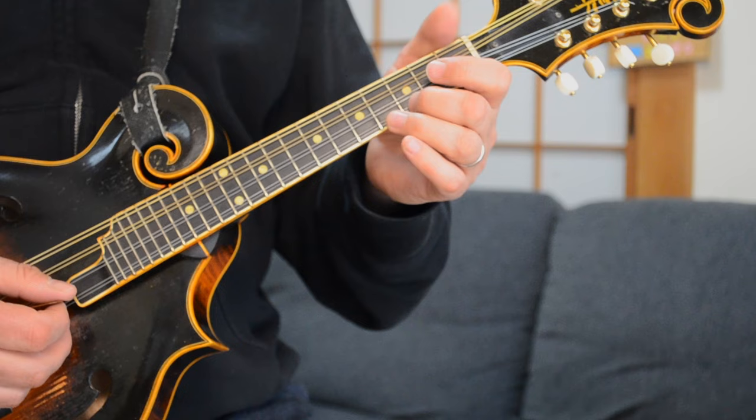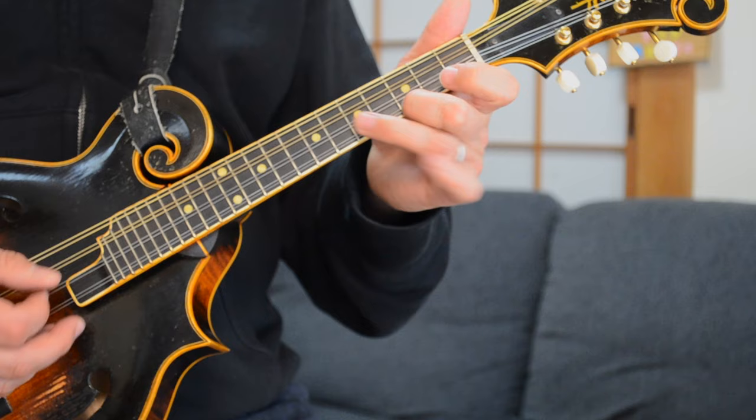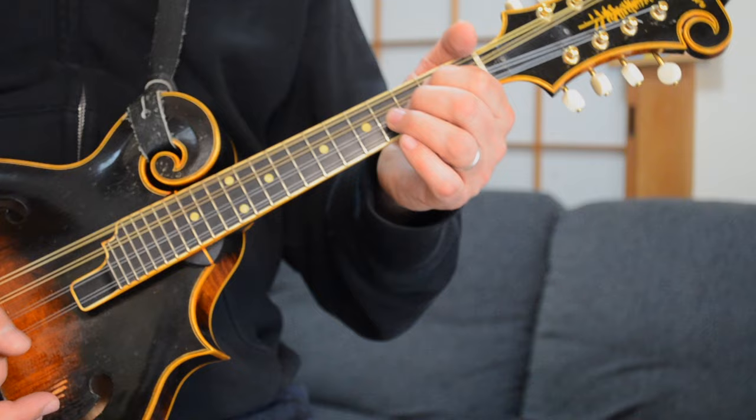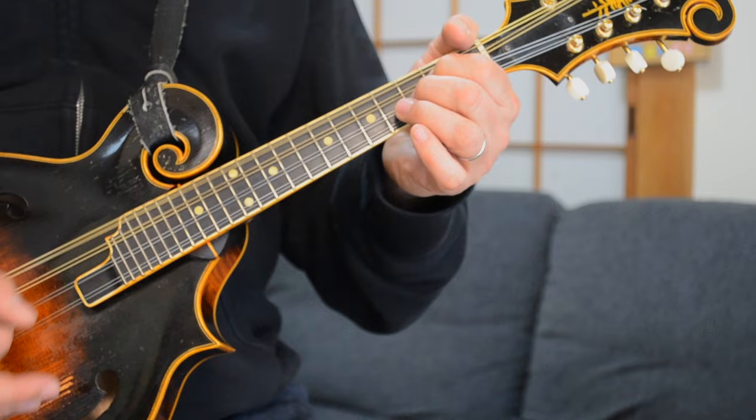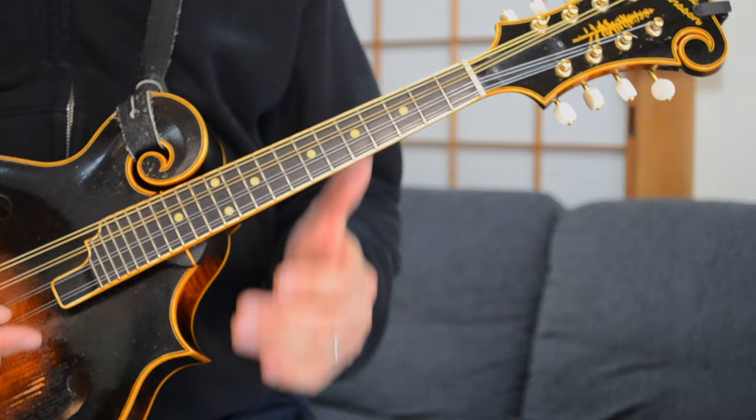So what are those notes? It's just that G note — the 3rd fret of your E string, 5th fret of your A string, and 2nd fret of your A string — just come down. The first little lick comes in on the 2, and the 2nd little lick — the arpeggio — comes in on the 1 of a new bar.